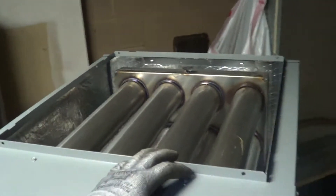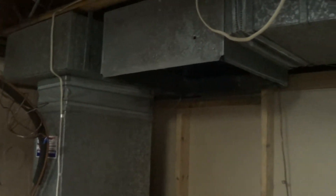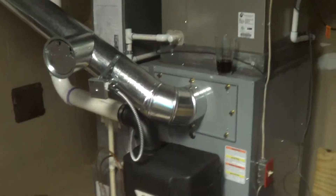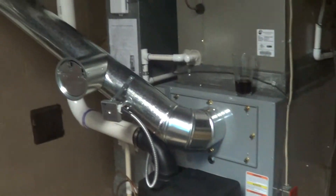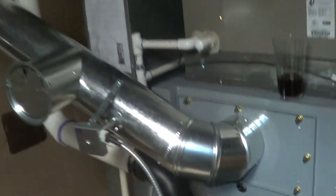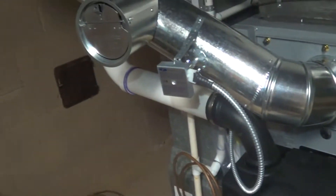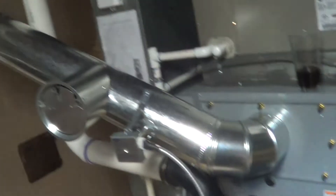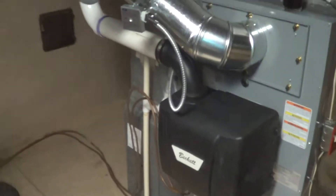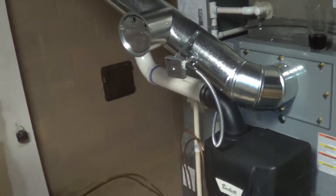I'll use a cased coil on top and then build a transition. Here's the completed installation on the inside. On the oil furnace, I went ahead and drew in outdoor combustion air so I didn't have to open up the space for combustion air. Now it's direct vent so it pulls in everything that it needs.